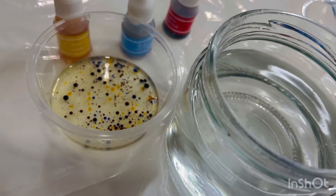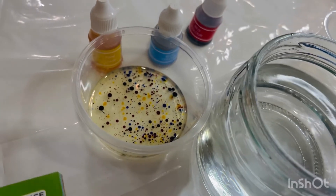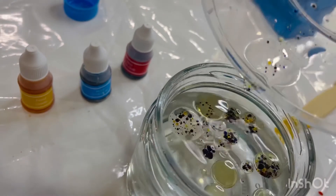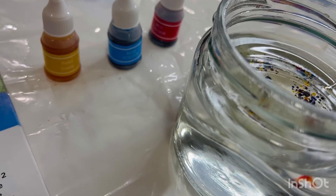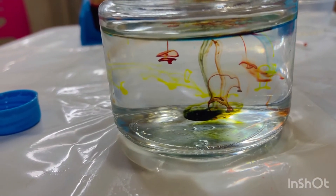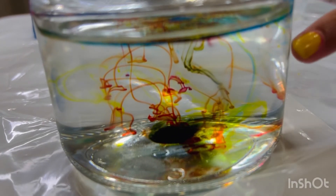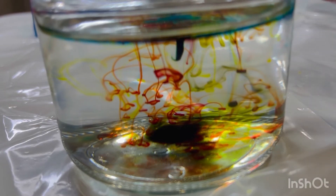The third step is to fill a jar with water leaving a little space at the top, then slowly pour the oil and color mixture into the jar. Now we'll pour this into the jar. The fourth step is to observe the water in the glass. Oh guys, look at the water — it's really looking like fireworks! Wow, orange, red, blue, and green — because yellow plus blue equals green! And orange is there because red plus yellow equals orange. Wow, so beautiful!